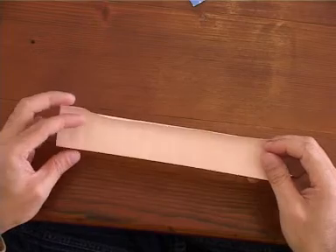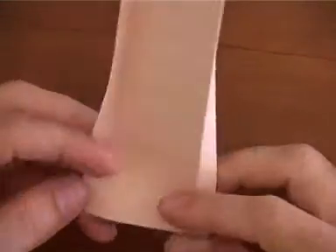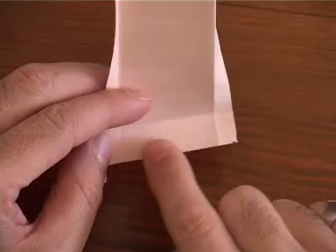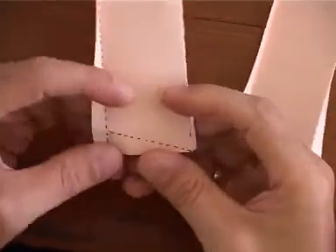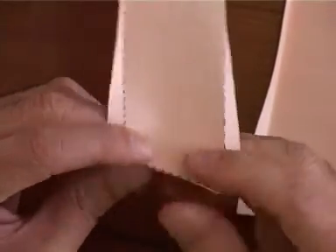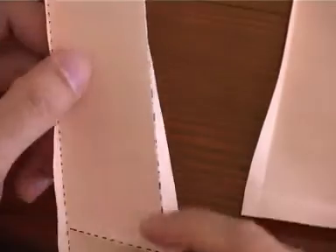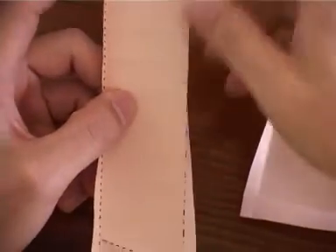Now here comes the tricky part. Between your valley folds, you're going to make a mountain fold diagonally. It's going to look like this. You're going to do that along the entire sixteen folds.